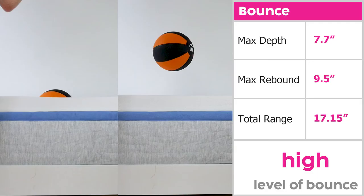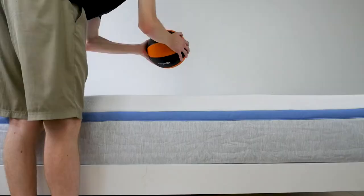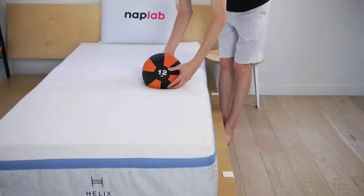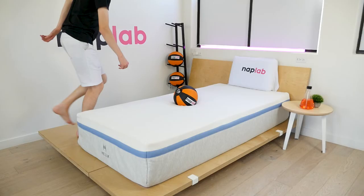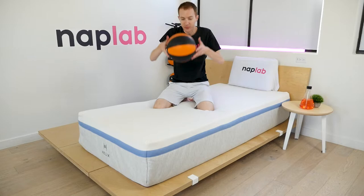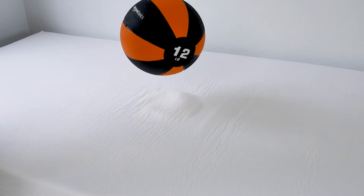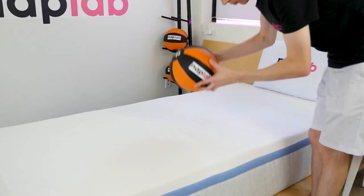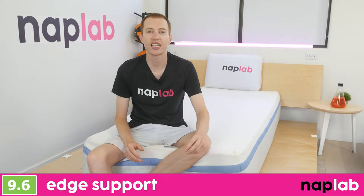To run the bounce test, we drop a 12-pound medicine ball onto the mattress. We measure the maximum depth the ball sinks to before rebounding up, as well as the maximum height it achieved on the bounce. The bounce on the Helix Moonlight mattress is very high — significantly higher than what we typically see, and debatably higher than what many people would prefer. On average, we see a total bounce range of 9.38 inches. In the case of the Helix Moonlight, we measured 17.15 inches of total bounce. These results aren't completely unexpected, given the latex-like polyfoam and pocketed coil design. The high overall bounce range is partly due to the softness of the mattress, which allows bodies to sink deeper before rebounding up. The high level of bounce also has a negative impact on motion transfer, but would be seen as a positive for sex.